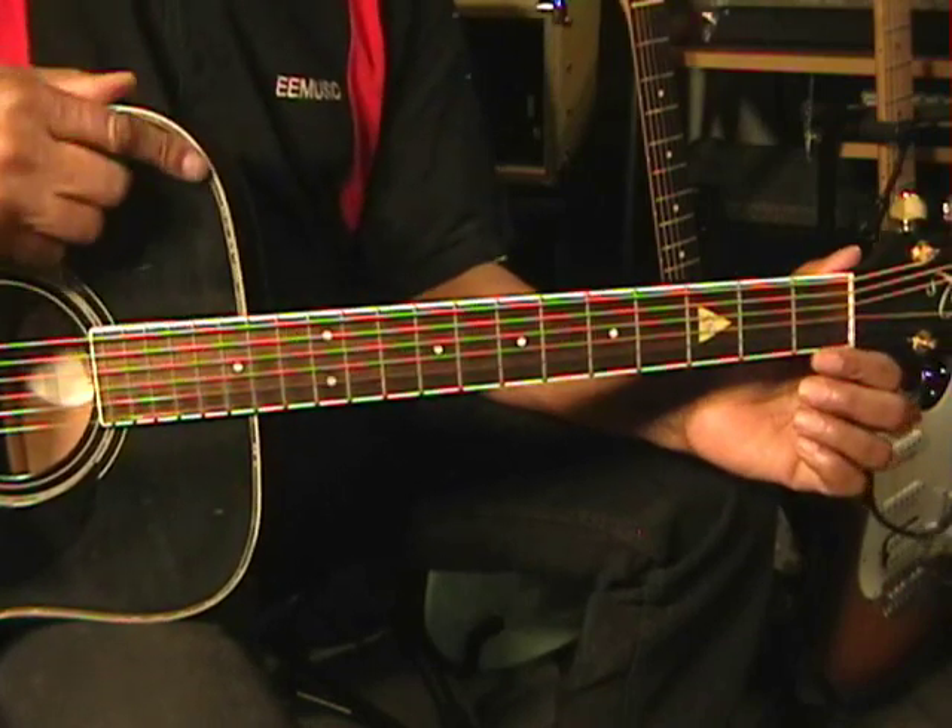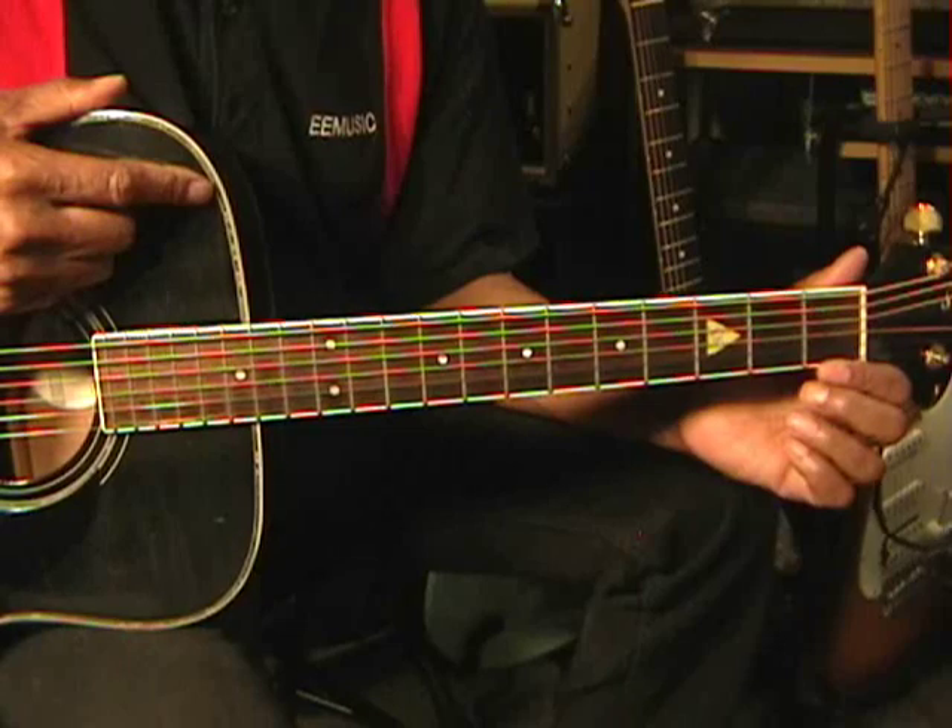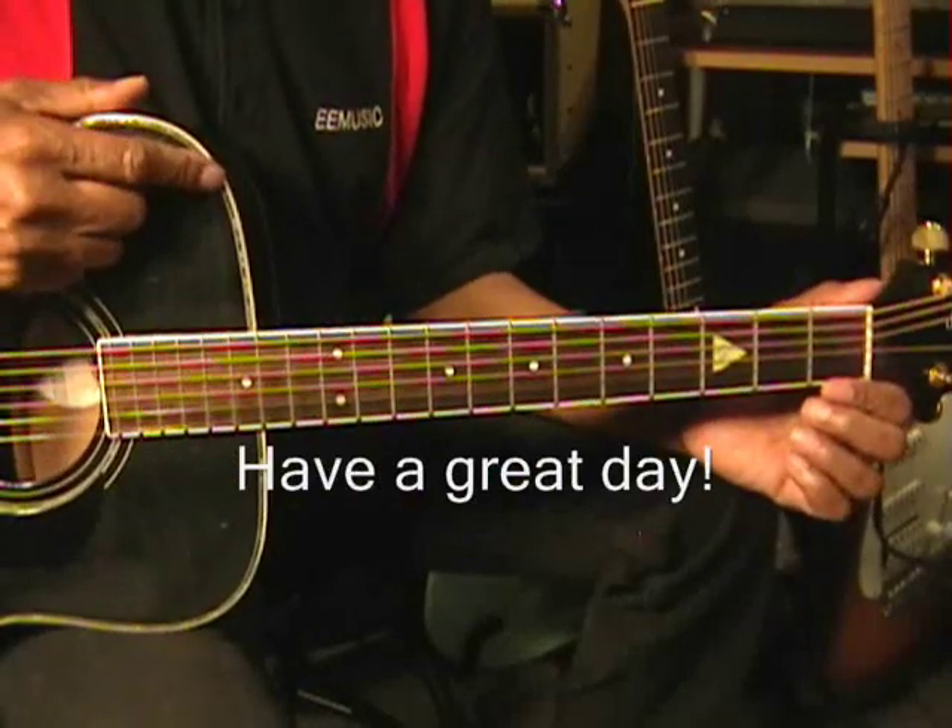That's A Place With No Name by Michael Jackson. Thanks for stopping by and have a great day.